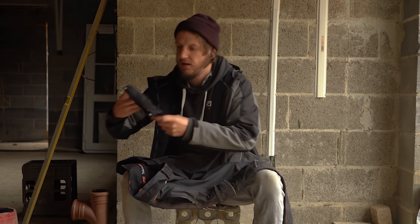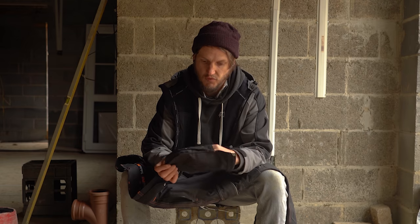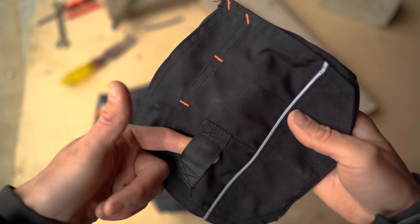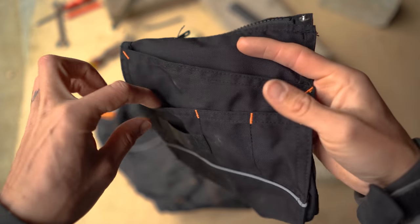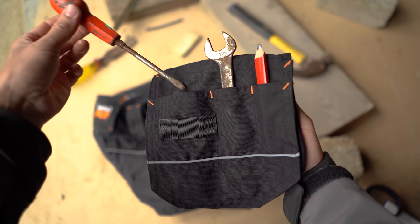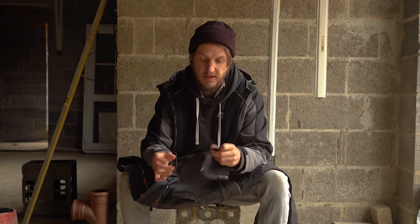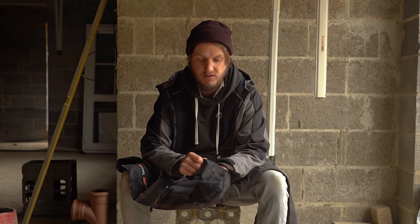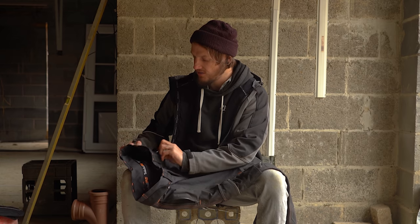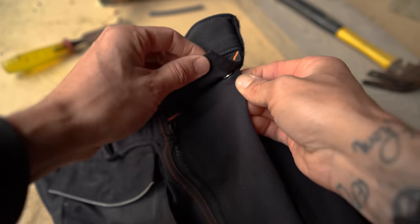Up close, you have one large main pocket - I could also see these being extremely useful for roofers, to put nails in there. There's a small loop so you can hang a knife off it, and three additional smaller pockets which would probably fit a pencil, a spanner, a set of pliers, a screwdriver, or paint brushes. So this is a very versatile pair of trousers - multi-trade, that most trades can use.